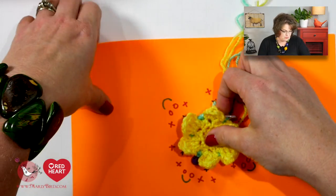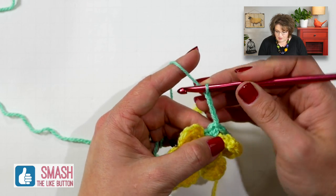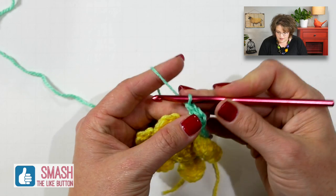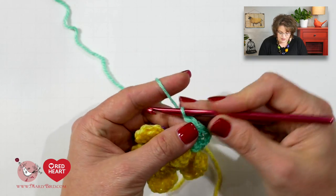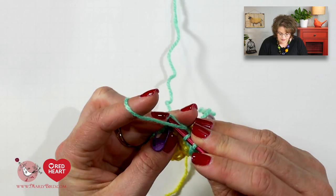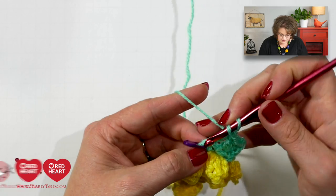For row five, we will be placing increases into each single crochet around and placing a double crochet, chain two, double crochet at each corner. The increases are simply two double crochets into one stitch. To begin row five, chain three — that counts as a double crochet — and double crochet in the same stitch. Then do two double crochets in each of the next single crochets continuing around.